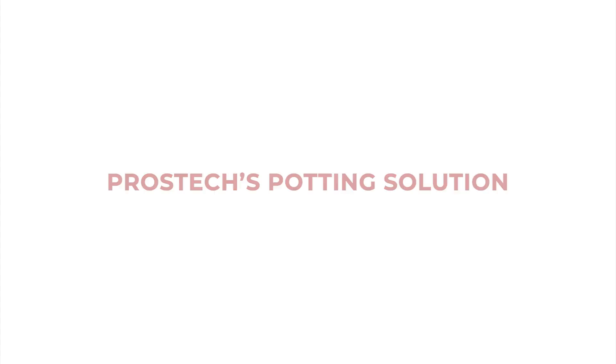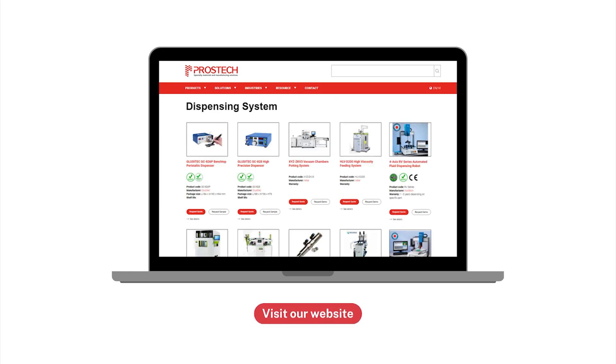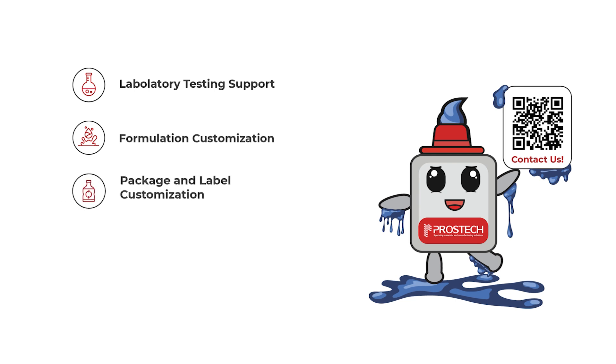Our products cover a wide range of potting and encapsulating materials from various brands, along with dispensing systems tailored to your needs. We offer comprehensive services, including laboratory testing supported by experts. We also customize formulations to meet your specific needs, provide tailored packaging and labeling, with global shipping available.